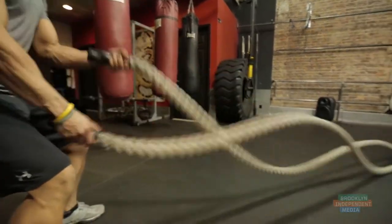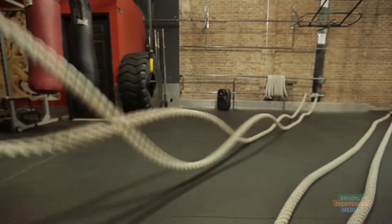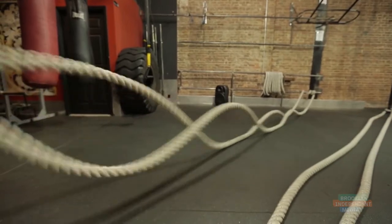The first time I did battle ropes, I remember thinking — oh, a rope, it's pretty simple. Ten seconds in, I was like, wait a minute, this thing got pretty heavy. Twenty seconds in, I'm tired. Thirty seconds in, I was beat.